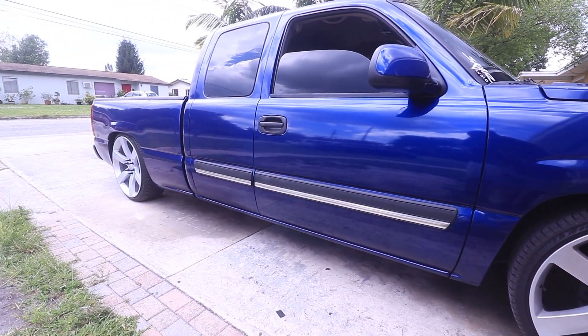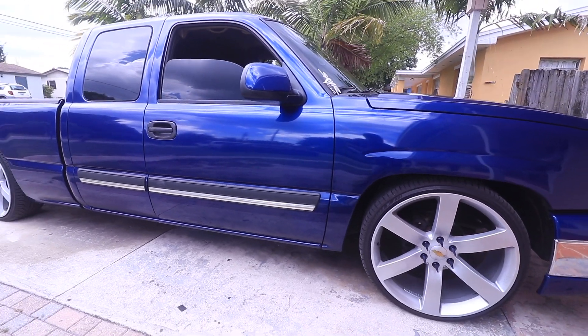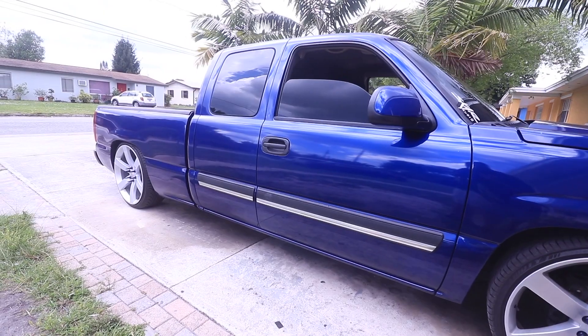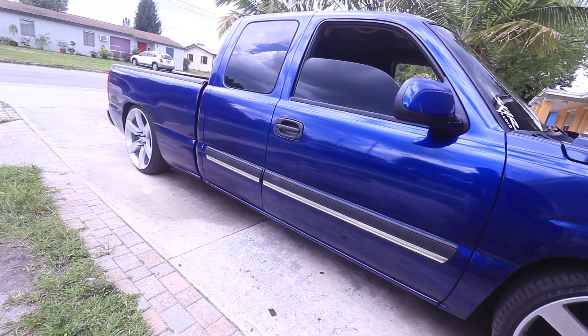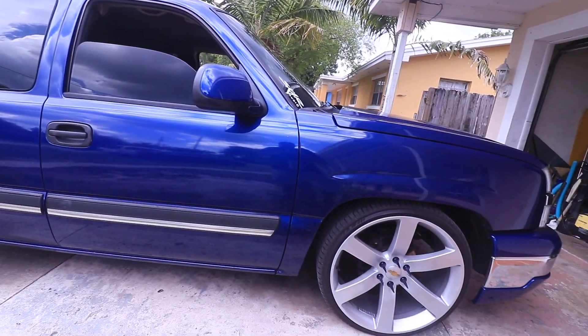What's going on guys, today I will be doing a short video on some new things that I've done on my truck. I do have a lot coming — little things here and there — but I want to show you guys everything. I'm going to start making videos on every little thing I do on the truck.